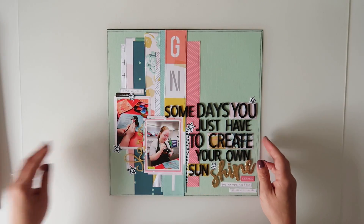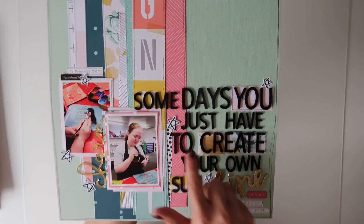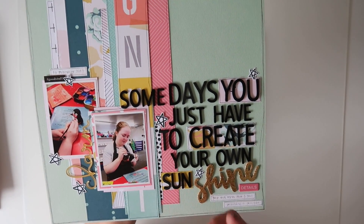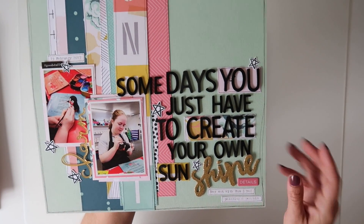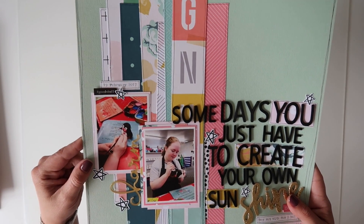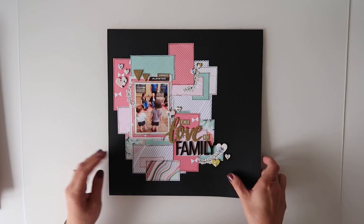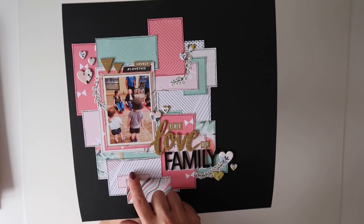Layout number five has been using up some strips and I used a lot of the letters. I got a quote off Pinterest — 'Some days you just have to create your own sunshine' — and I've popped some of the words onto papers to make them pop out a little bit more. There's a little bit of journaling done on my friend's typewriter, and that's where I used the charm. It's basically a little bit of layering; the title does sort of take over.